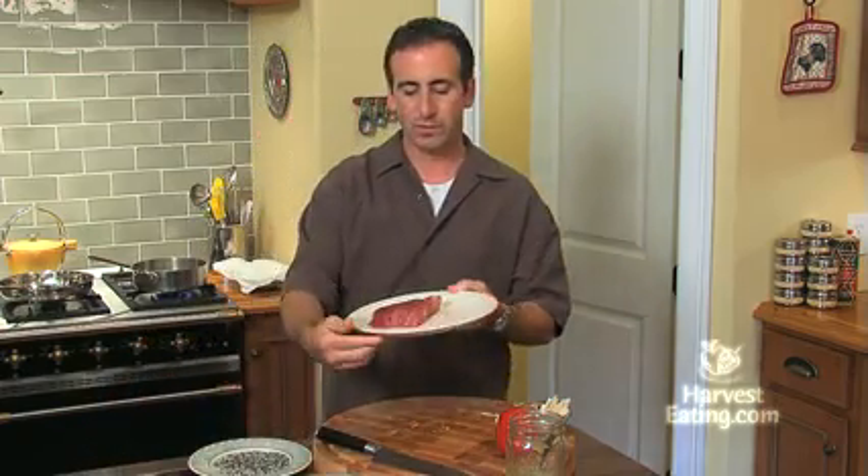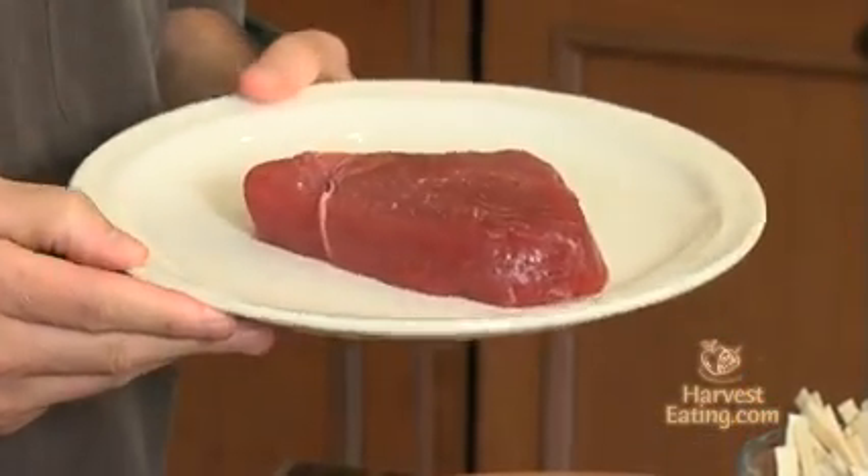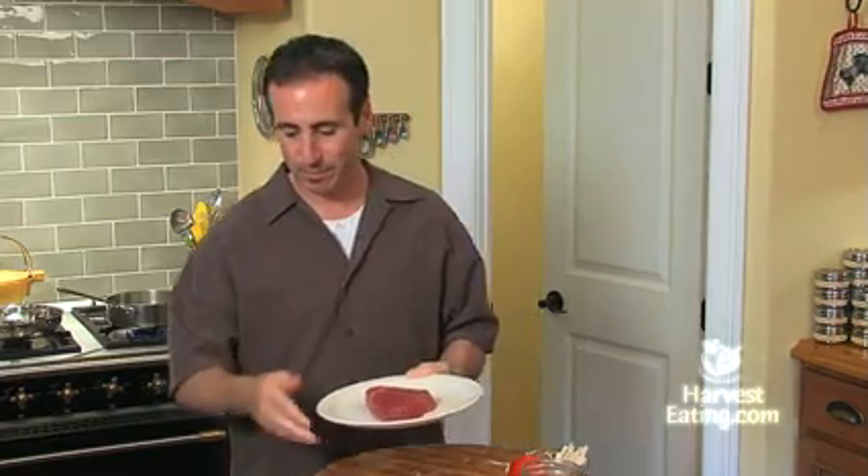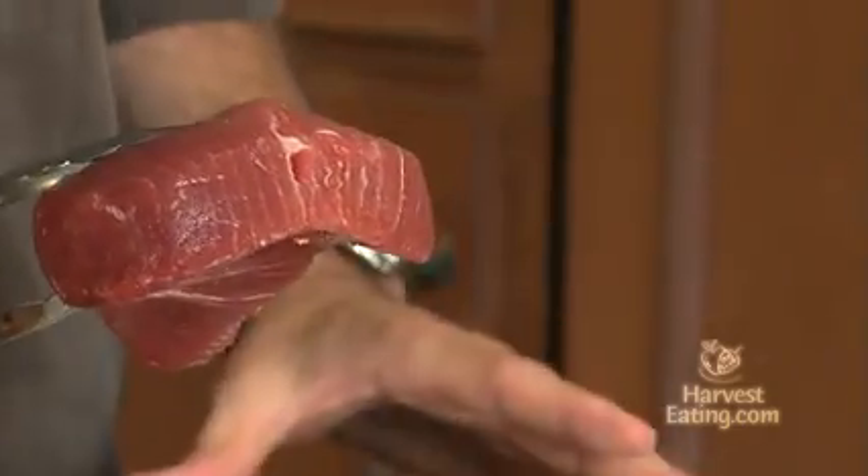Now we'll turn our attention to our beautiful tuna. This is sushi-grade tuna — I paid quite a bit of money for it. I'm going to be eating it virtually rare; we're just going to sear the outside. So you want to make sure you buy good quality tuna. Don't buy the cheap stuff — pay some money for it. We've got black and white sesame seeds here, and those are not toasted, they're just raw. This fish just came out of the refrigerator. Oftentimes you'll hear me say remove meat and leave it to come up to room temperature, but the opposite applies here. I want this very cold so it stays rare, because it is expensive, and if I overcook it I'll be kicking myself.